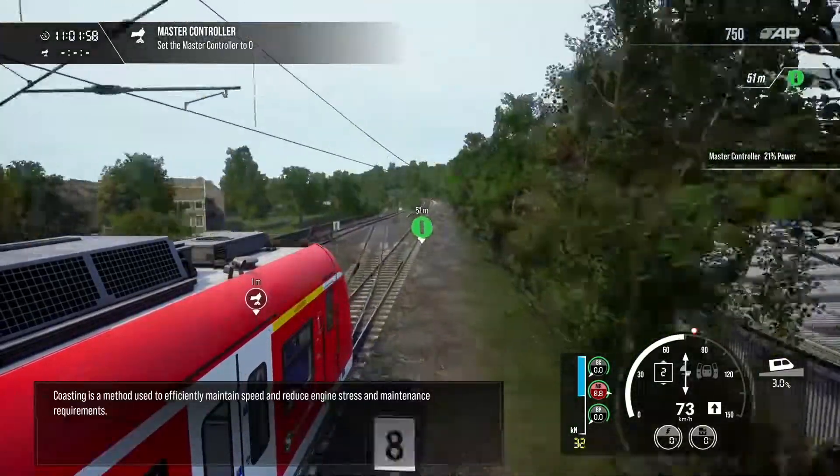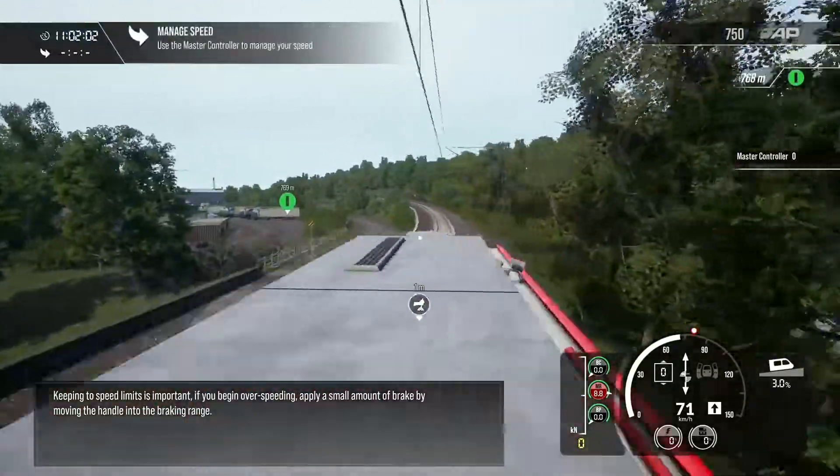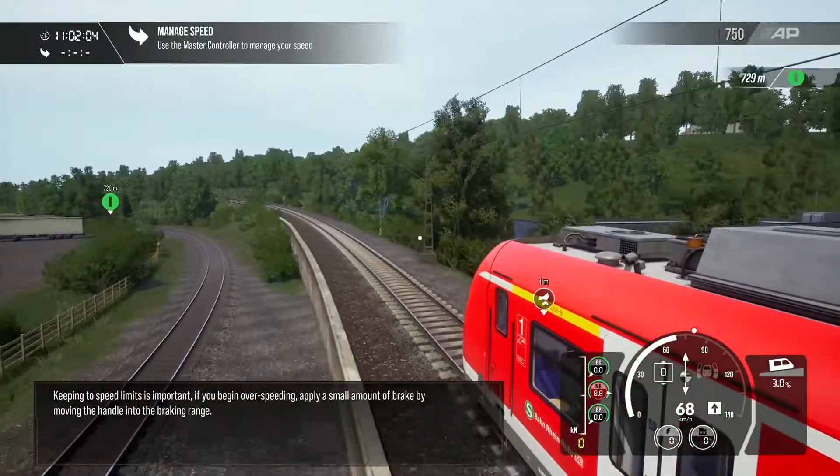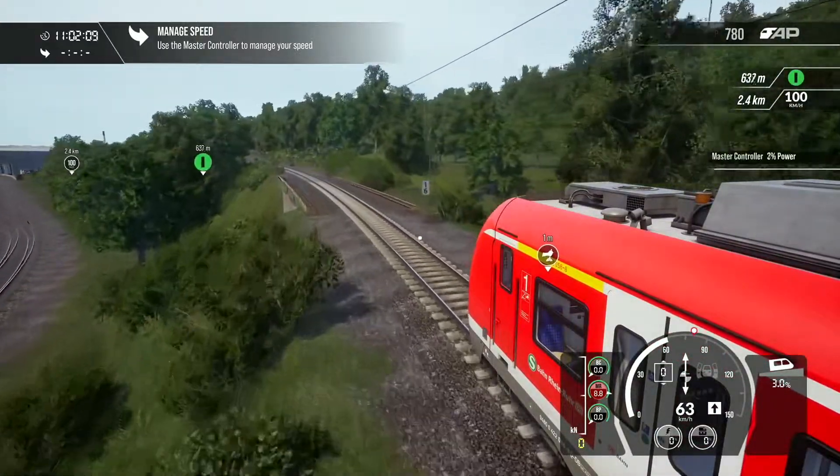Coasting is a method used to efficiently maintain speed and reduce energy use. Keeping to speed limits is important. If you begin over-speeding, apply a small amount of brake by moving the handle into the braking range.